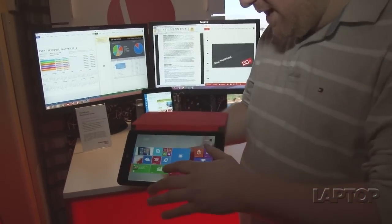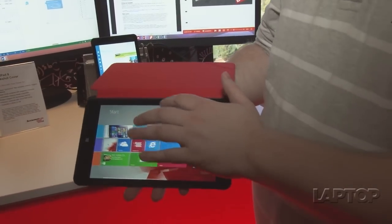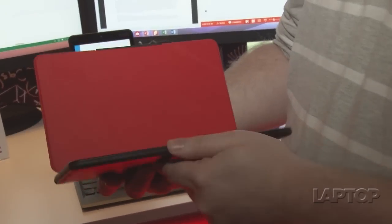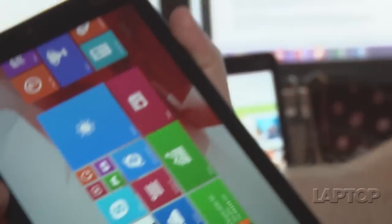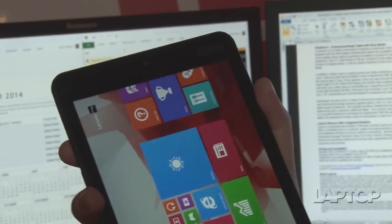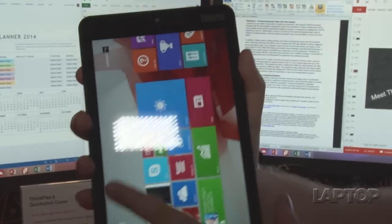You've got a bright touch screen, mostly for playing Windows 8.1 apps. Let's take a look around at the actual hardware. Here we have the tablet itself, which weighs under a pound, and it's got the ThinkPad look and feel and branding.